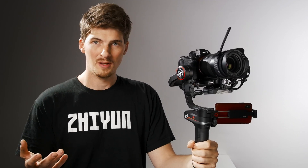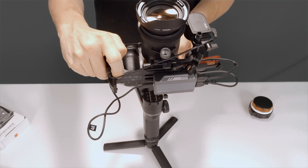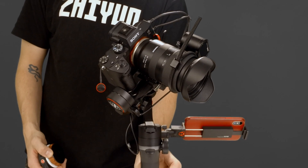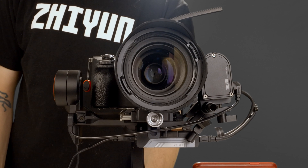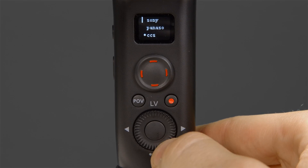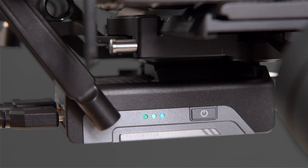Next, we'll need to configure our gimbal, but before we do that, we need to rebalance the whole setup since we've attached the module. Check the description for a link to our video on how to balance the Weeble S. Now that we're balanced again, power on Weeble S and head to the menu by pressing down on the jog dial. Head to camera, scroll to the bottom and select CCS — this stands for camera control system. Press right to confirm. As soon as we do, we can see this blue indicator light pop up. When the module is connected to power and this light is on, it means the module is charging. When the light turns off, it means it's fully charged.